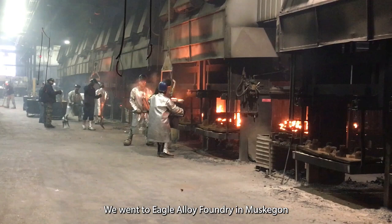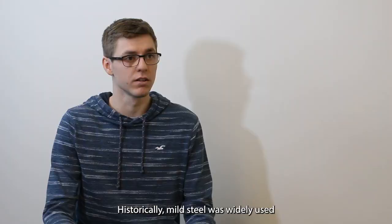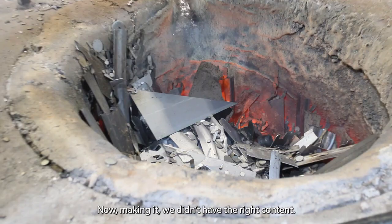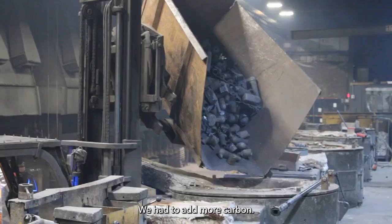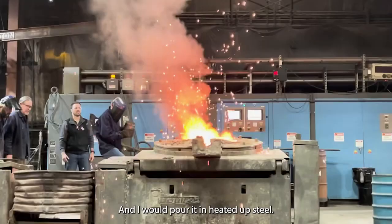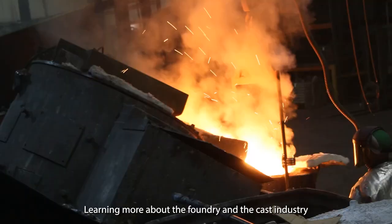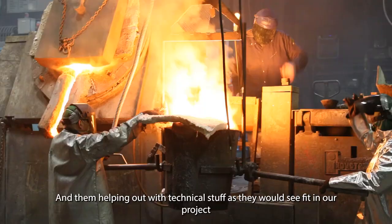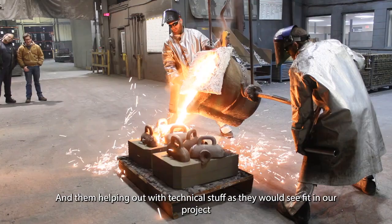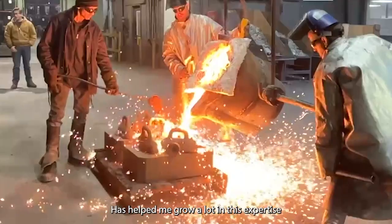We went to Eagle Alloy Foundry in Muskegon. We had all this preparation, all this design put together — a final design. Historically, mild steel was widely used. We decided to use a 1045. Making it, we didn't have the right carbon content, so we had to add more carbon. To do that, we would weigh what we had in the crucible and then calculate the carbon we needed to add, and I would pour it into the heated-up steel. Learning more about the foundry and the cast industry, and having them help with the technical aspects, has helped me grow a lot in this expertise.